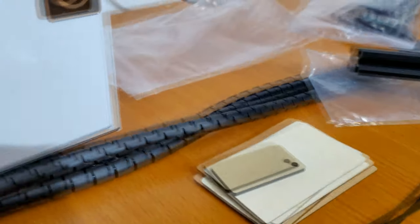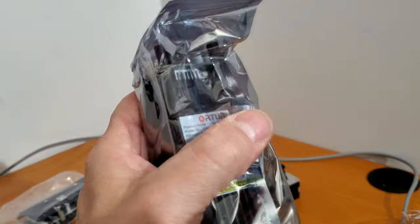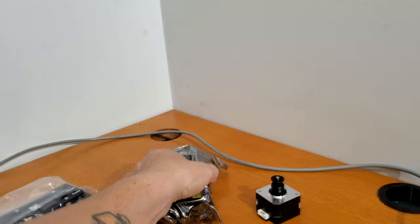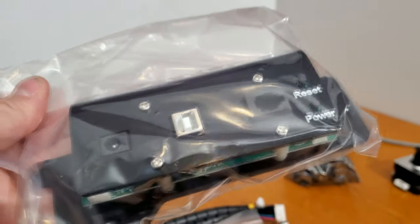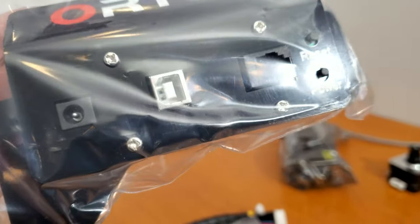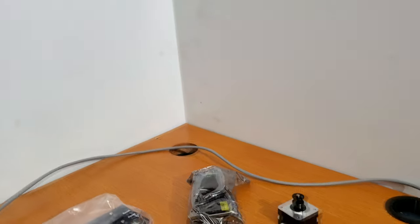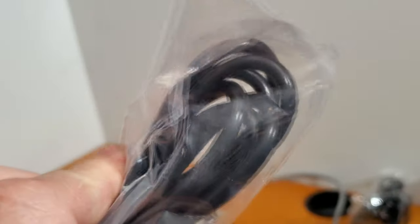Everything came in a bag. We have the stepper motor, the laser assembly with the standard to adjust the laser height from your work piece, and the control module which has this goofy serial printer port USB thing. I don't know why we're still using those — it should at the very least be standard USB. There's another bag with the wall wart for power and the USB cable.